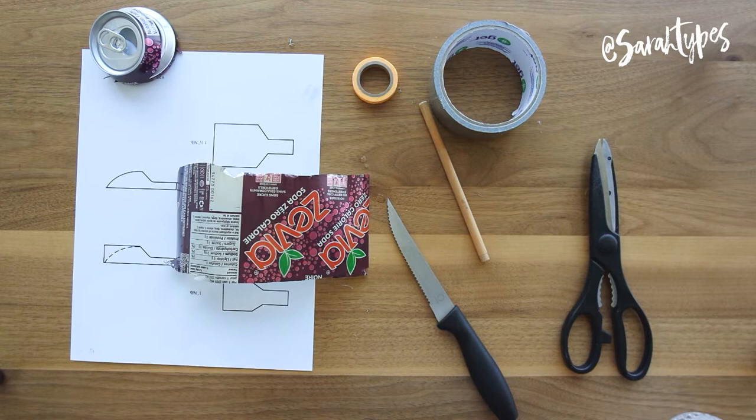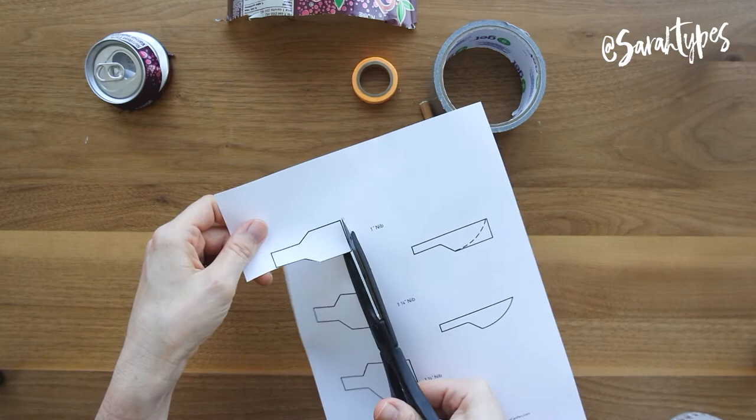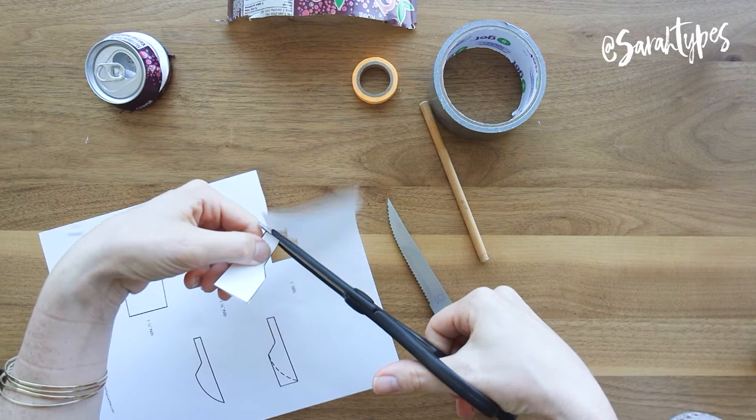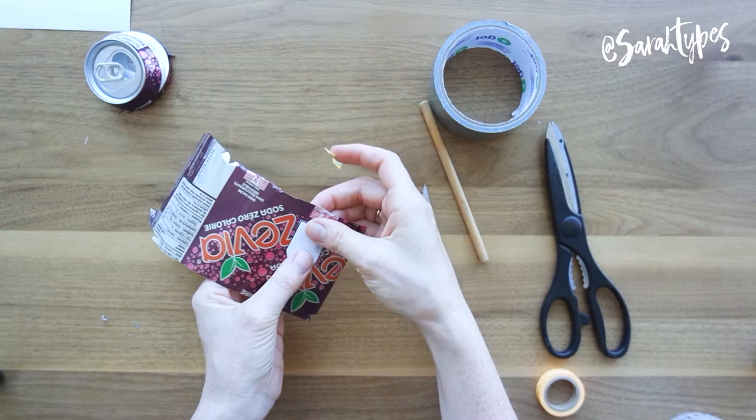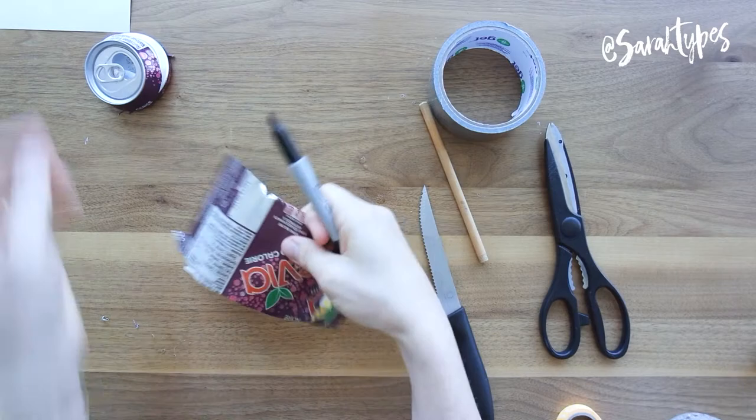Now it's out — make sure you let it cool because it will be hot. Now I'm cutting out the smallest nib size from the printable template. This is what you're going to use to cut out of the popcan to make the actual nib of your pen. Just find a good spot on the popcan that's not too dented, and you want to work with the curl of the popcan — that's why I'm facing it up and down the popcan.